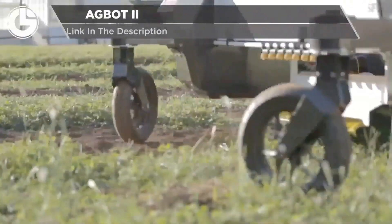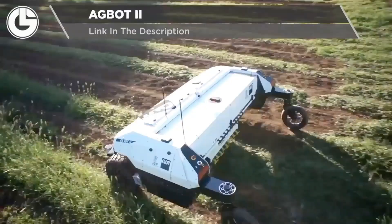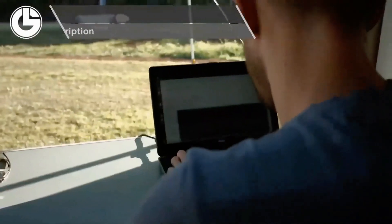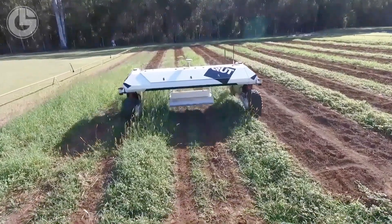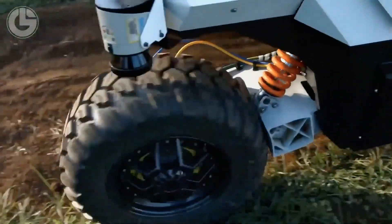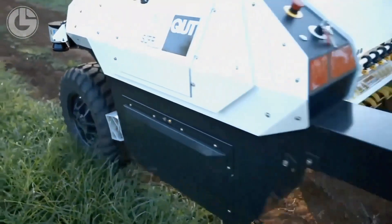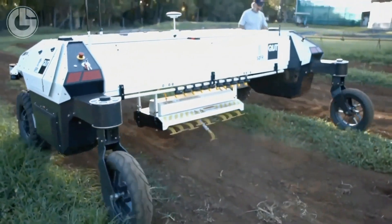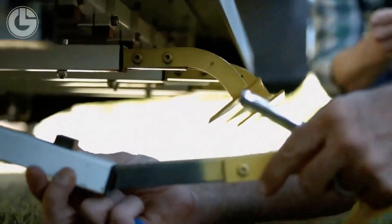Finally is a case study from QUT University, the AgBot 2. They believe that agricultural production is increasing to meet the growing food demands of a global population. This leads to the necessity of more efficiency and sustainable farming practices, which they believe can be achieved through robots such as this one. Research projects like this one pave the future of the agricultural world and forge the way forward for humanity.